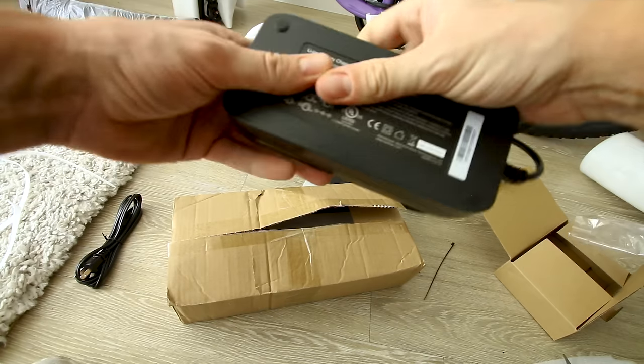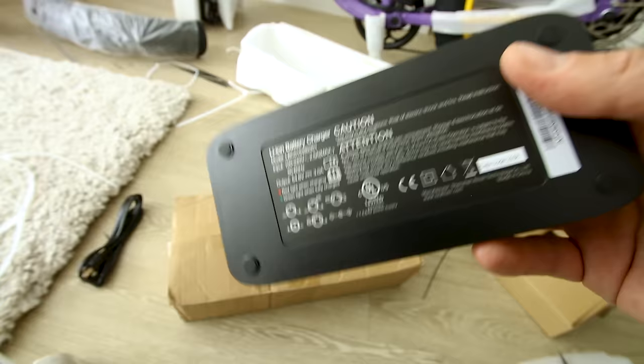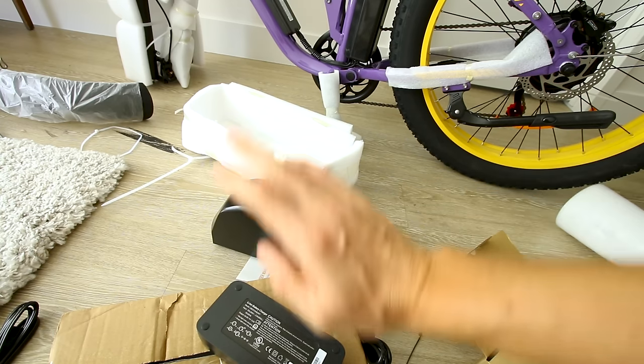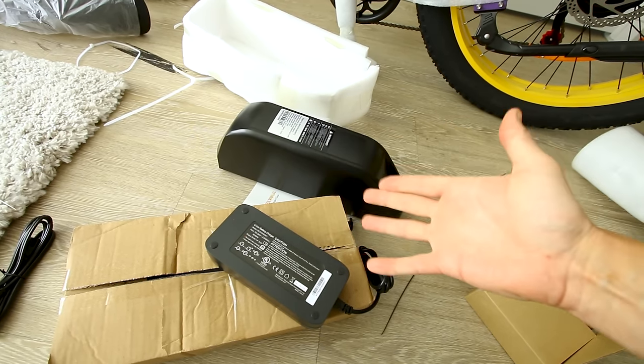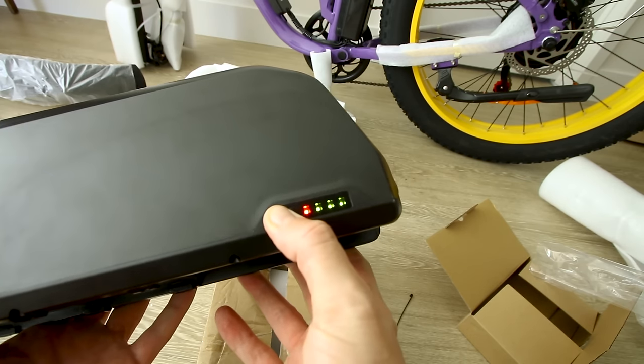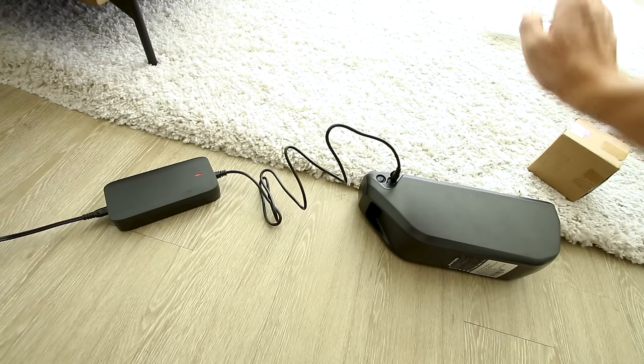The maximum charge rate of that battery is 5 amps, but they give us a 3 amp charger. So 22.4 divided by 3 is about seven and a half hours to charge from completely empty to full. Fortunately, they don't ship it completely empty — it looks like it's about 60 to 70 percent, so we'll top that off while we build it.